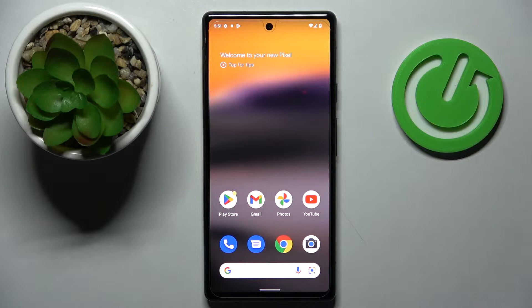Hello! In today's video we would like to demonstrate how you can share the Wi-Fi network password on this Google Pixel 6a smartphone.